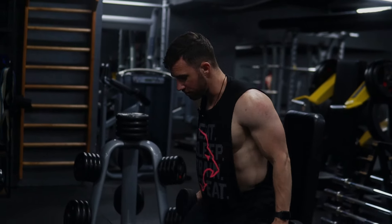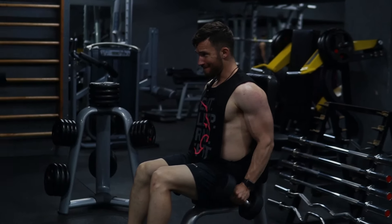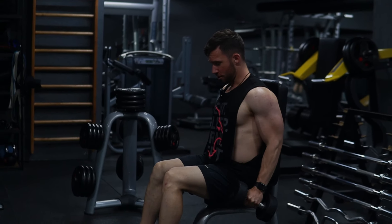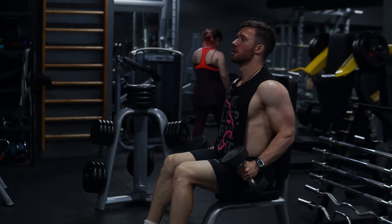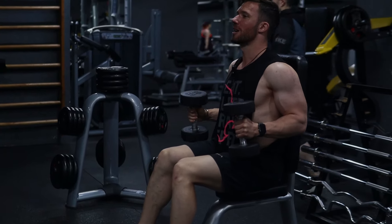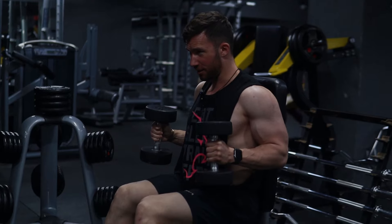Last exercise of the workout, we're going to be doing a seated dumbbell hammer curl. We're going to hold it for three seconds at the peak contraction — curl up, hold it for three seconds, control it on the way down. We're really trying to squeeze the brachialis, or the side of your arm. That hold at the top is going to make it significantly harder.